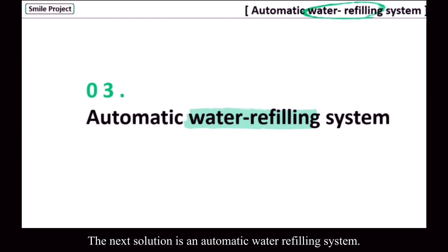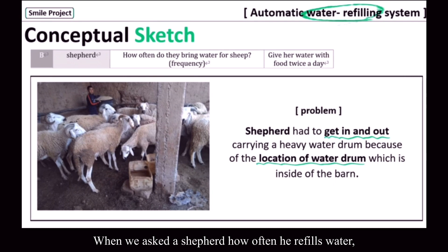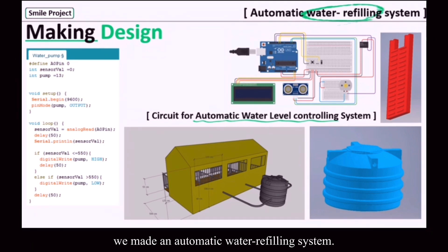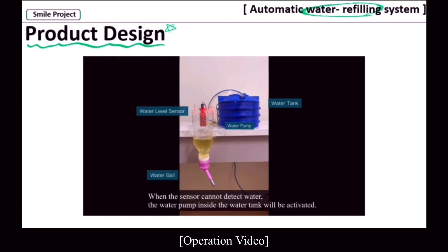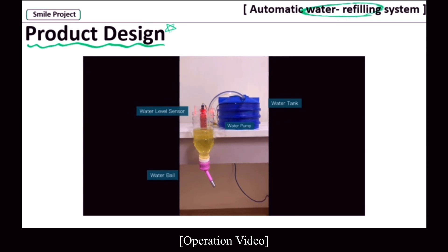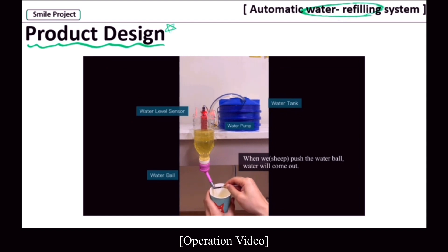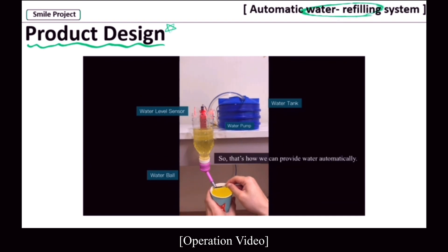The next solution is an automatic water refilling system. In addition to the bird drinker, we applied an automatic water refilling system to the barn. When I asked a shepherd how often he refills water, his answer was twice a day. Because the water drum was located inside the barn, he had to get in carrying a heavy water drum. So, with a water level sensor, water pump, and Arduino, we made an automatic water refilling system. This system is composed of a sensor, water tank, pump, and water bowl. When the sensor cannot detect water, the water pump inside the water tank will be activated. When water reaches the sensor, the pump stops working. When the sheep push the water bowl, water will come out. If the water level becomes lower than the sensor, the pump will be reactivated to refill the water. That's how we can provide water automatically.